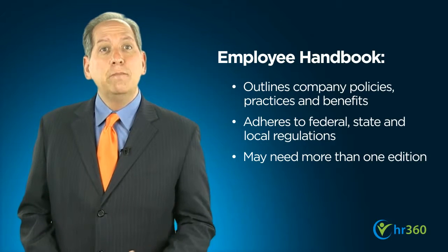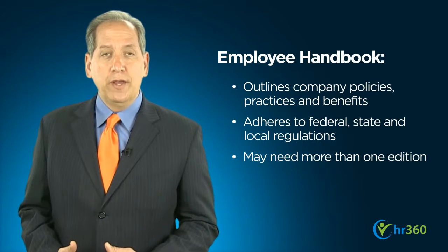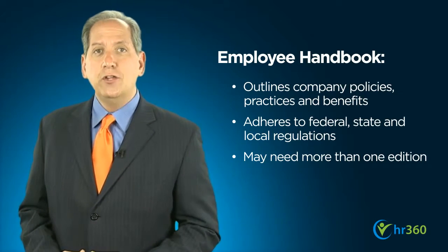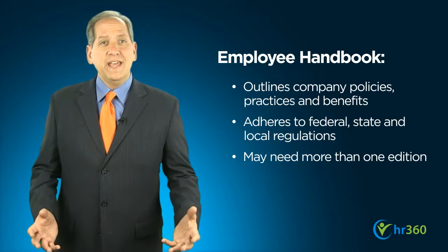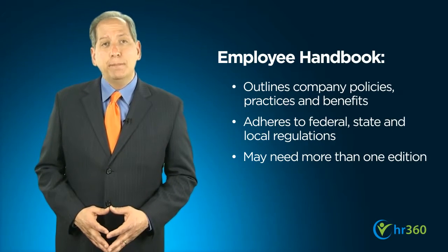You may even find you need more than one edition of your official handbook — for example, one for exempt employees and another for non-exempt, or for union employees and non-union employees. In any instance, there are a number of key elements to be included in an employee handbook.